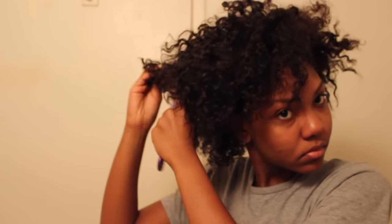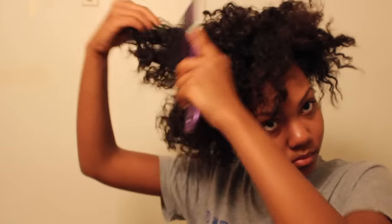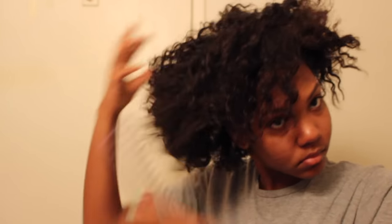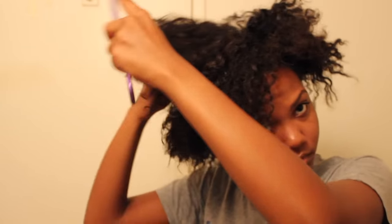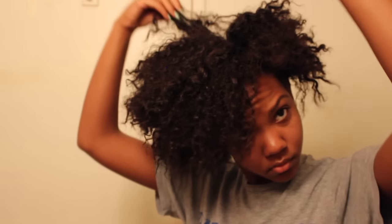For this hairstyle I'm starting out with a braid out, and what I like to do is stretch my curls out so that my bun can appear bigger and fuller. I just take a wide tooth comb and basically pick at my roots. You can do this hairstyle on a wash and go, braid out, twist out, bantu knot — whatever you want. I'm using a braid out because it makes my hair easier to manage.